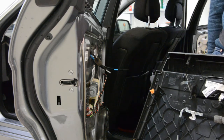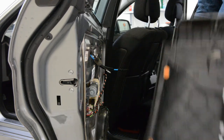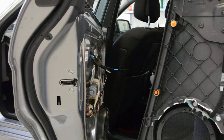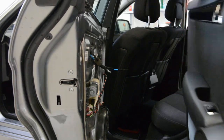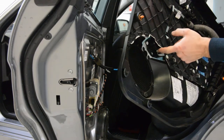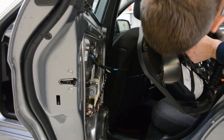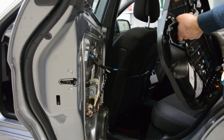This is your door panel. You have the auto regulator and your speaker. If you want to change the window switch, you have access to it here on the button — it has a clip on this side and one on the other side.